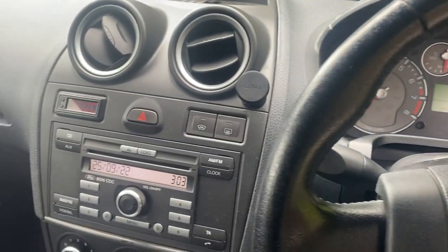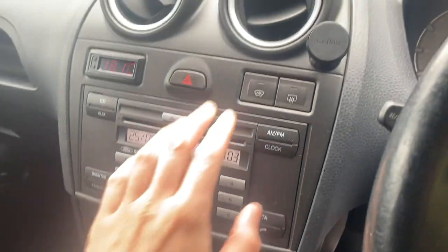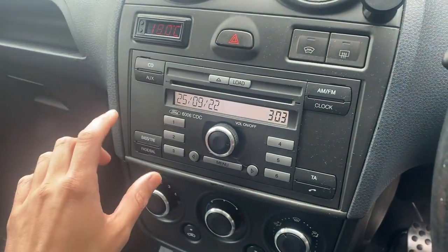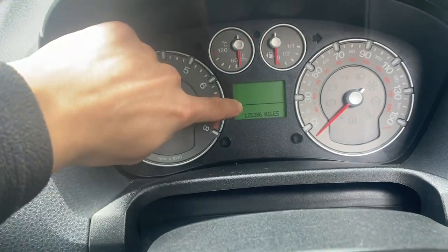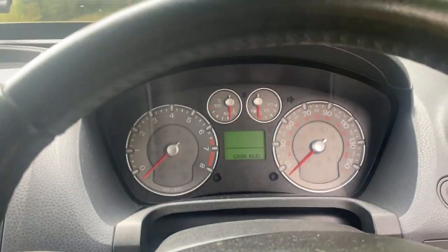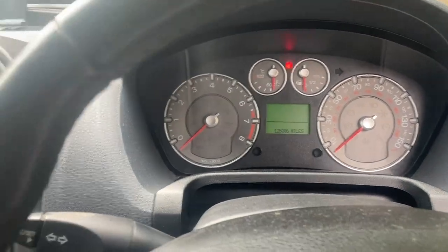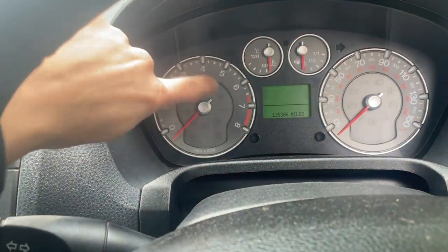That job is to finish off the LED conversion. If you've seen the other videos, we replaced all the LEDs in the heater panel, did the Focus heater panel upgrade, replaced all the bulbs in the switches and the window switches, and changed all the bulbs in the standard radio to a white and red theme. The one thing still letting it down is the clocks — I've still got the horrible old green bulbs in there. I've also had a set of custom dial cards made and they're going to look awesome. For now I need to get the clocks out and change over the LEDs.